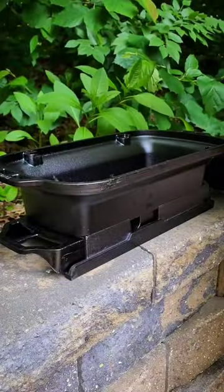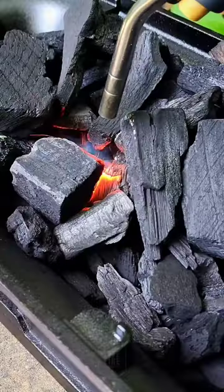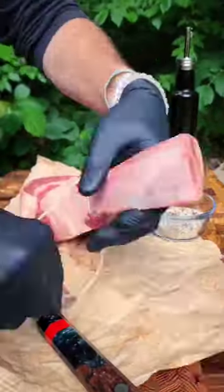Yo, we're out here throwing down a hibachi-inspired live-fire tomahawk feast in the great outdoors of pure and wild Michigan. To kick off this backyard barbecue, I ignited a smoldering inferno of all-natural lump charcoal embers in the belly of my ultra-brand-new Lodge Sportsman's Pro Cast Iron Grill.